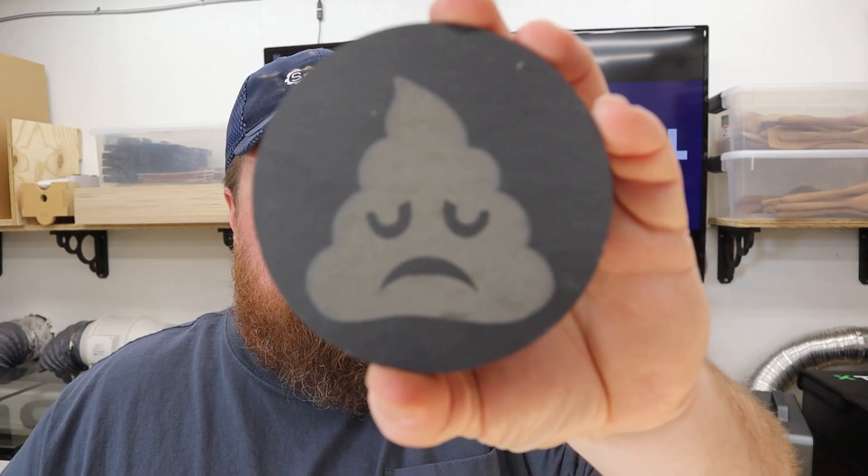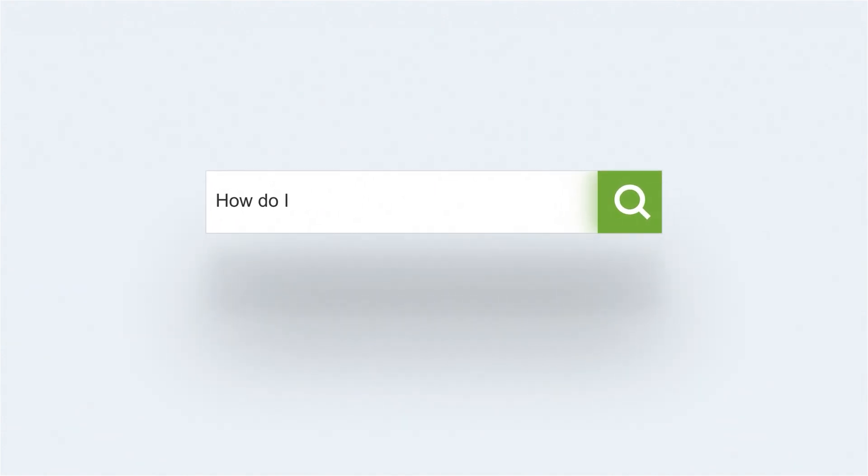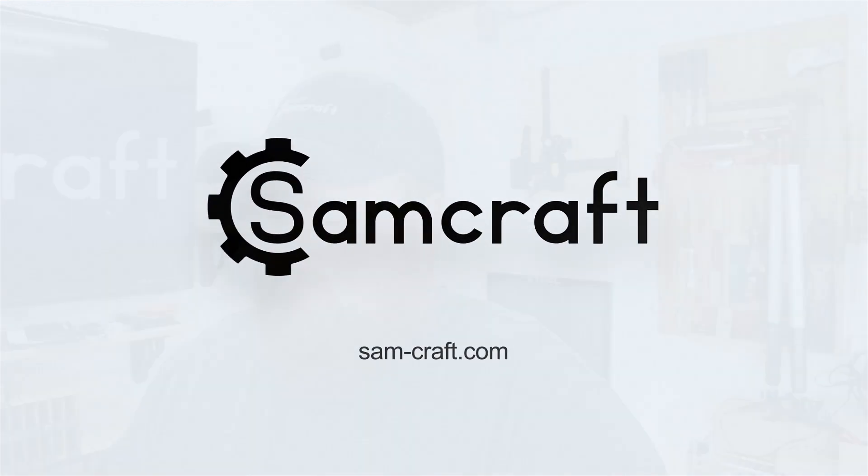In today's video, I'm going to show you one simple little setting that will take your poo engravings from frown town to brown town. Hey everyone, my name is Sam and welcome back to Samcraft. In today's video we're going to be talking about poo emoji coasters, but that's not exactly the subject of today — it's just a wonderful example of a bad result and a good one.